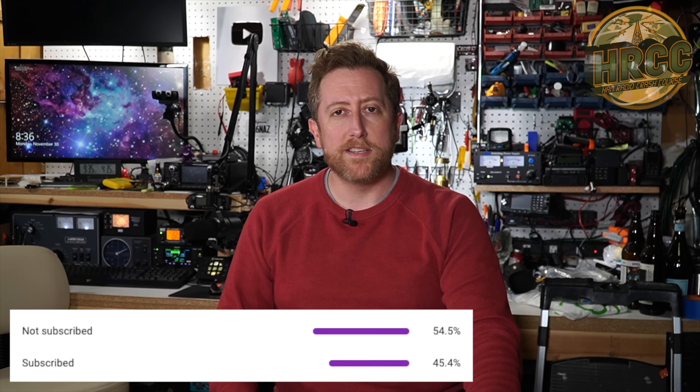Thanks for clicking again on the Ham Radio Crash Course. Less than 50% of people that watch my channel are actually subscribed, so if you're enjoying the content, please give me a thumbs up and click that subscribe button. Click that bell too, because I live stream every Saturday at 5pm Pacific Standard Time. Thanks very much.